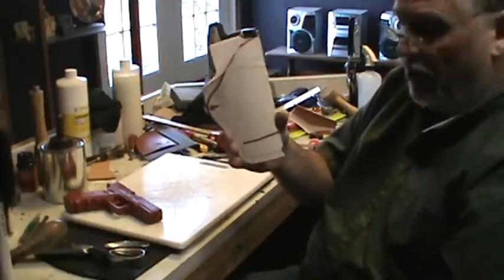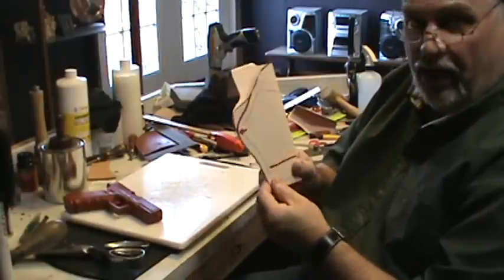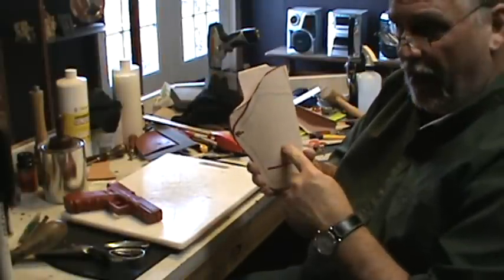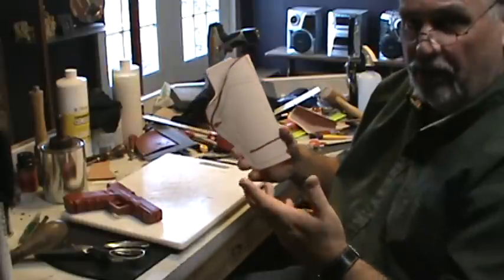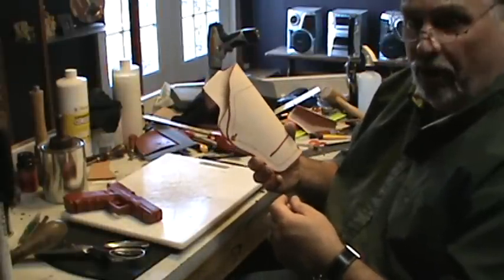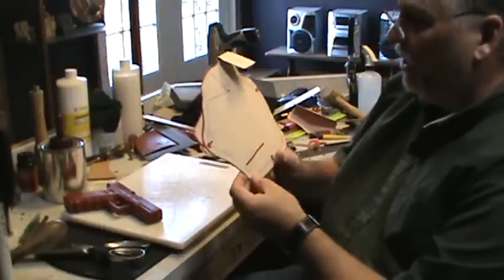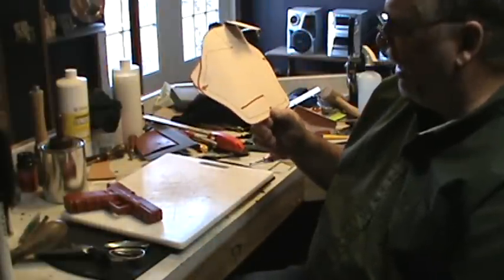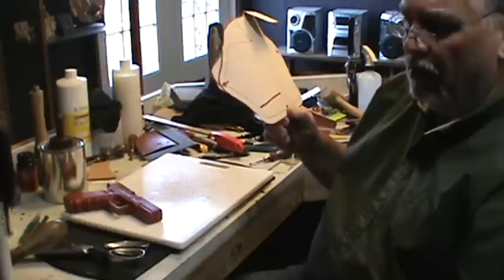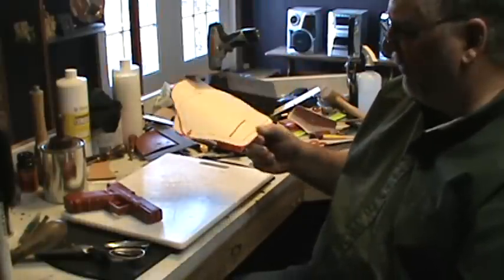We're just a few minutes from having a finished holster pattern. I'll probably make a second video with the pattern showing the leather work, just because there's a ten-minute limit on YouTube and I'm probably already close to it. When I actually start doing the leather work I'll make it a part two to this video.